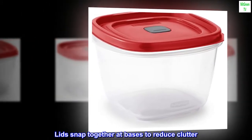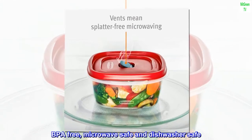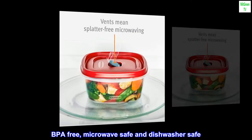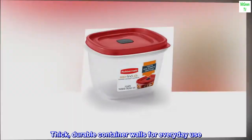Lids snap together at bases to reduce clutter. BPA-free, microwave-safe, and dishwasher-safe. Thick, durable container walls for everyday use.